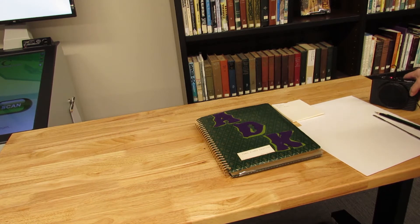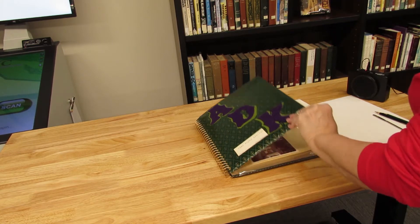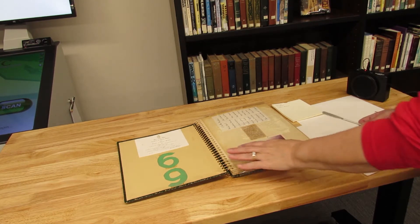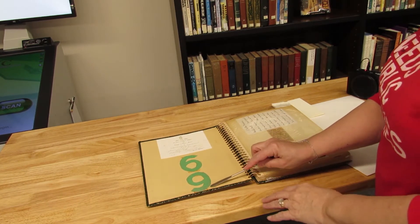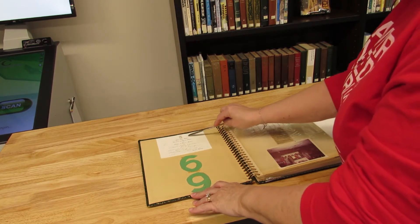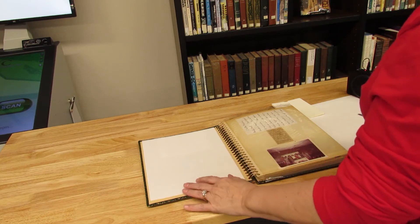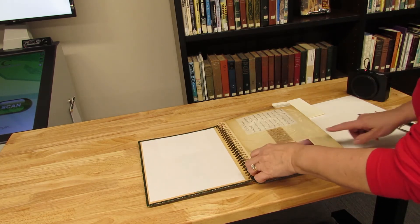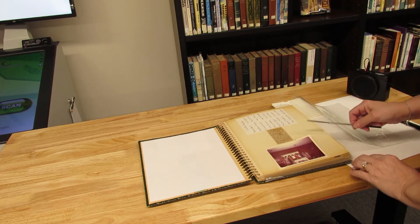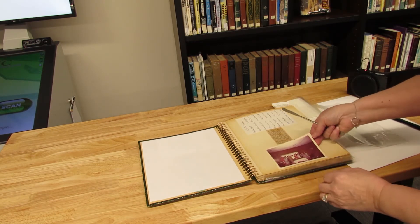We're back to our magnetic scrapbook that we were scanning earlier. We need to check and see how well these are adhered — and they seem to be adhered really well, so I'm not going to try to remove those. I'm just going to place a piece of acid-free paper there and let that be. On this page, when I pull the plastic back, I already see that this photo corner is loose. I can remove that carefully.